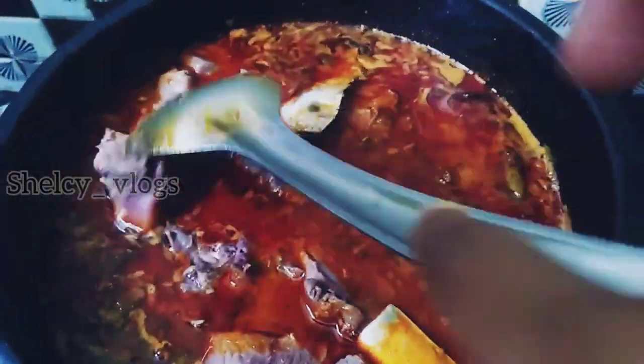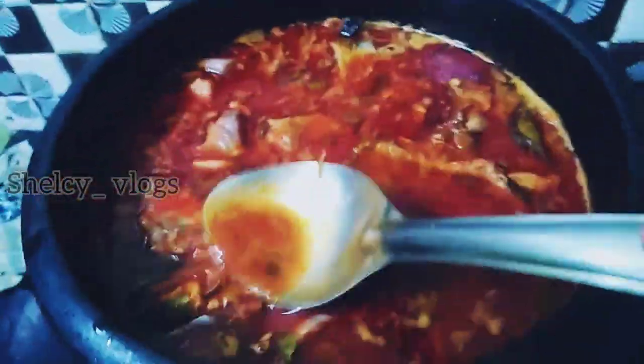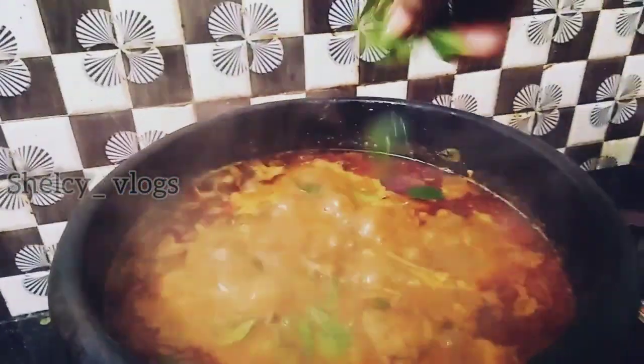It's a little bit of dough. Put it in a little bit. I am ready. I will see you in the comment box. I will see you in the next video. Bye bye!